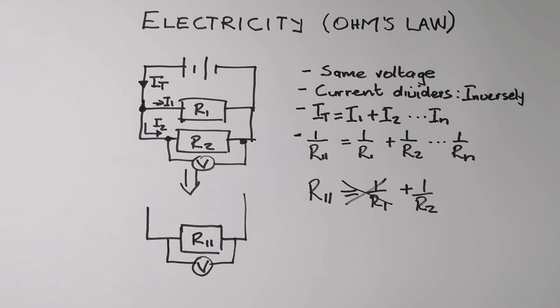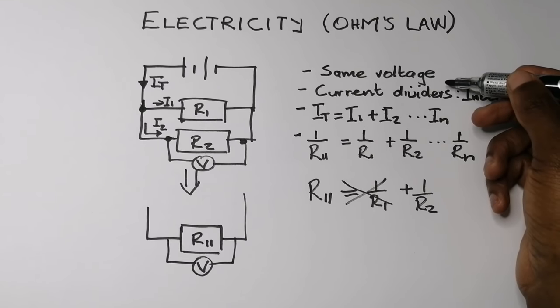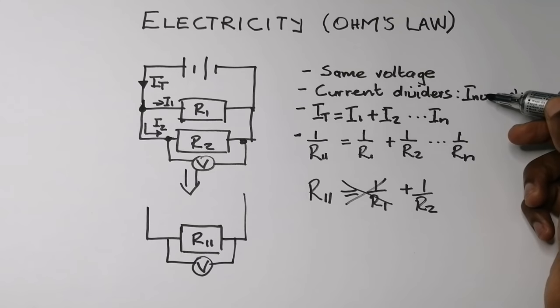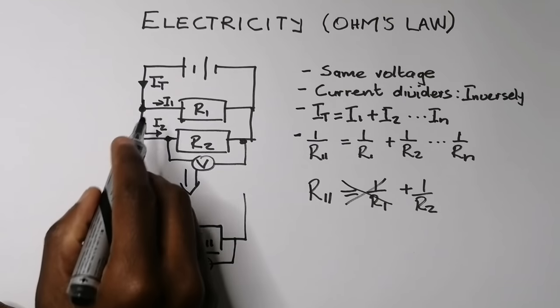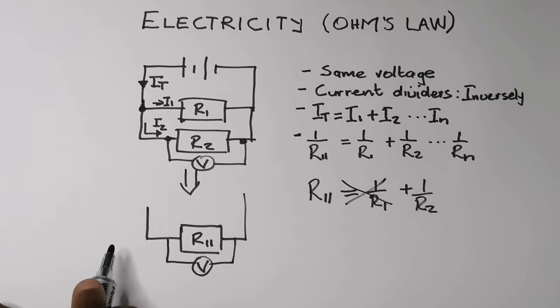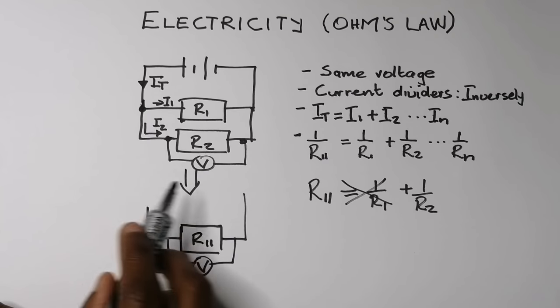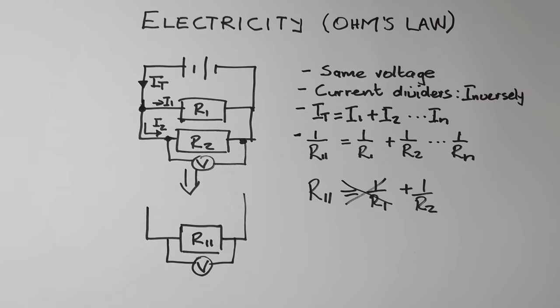Let's remind ourselves: same voltage, they are current dividers and divide inversely — bigger resistor, smaller current. I_total means the sum of currents across all individual resistors equals the total current, and the inverse of the resistance equals the sum of the inverses.